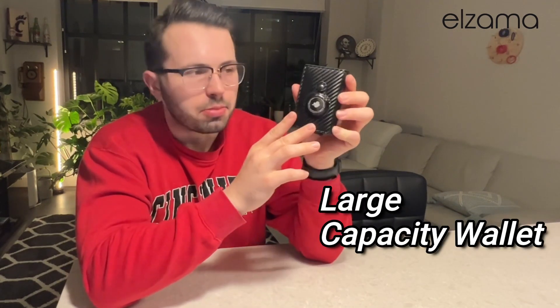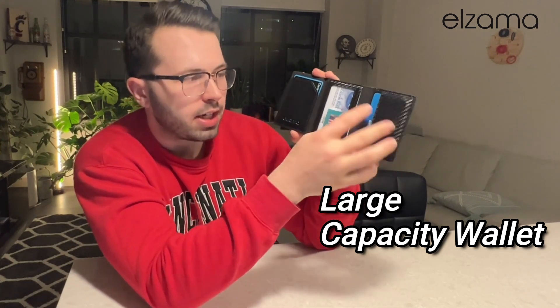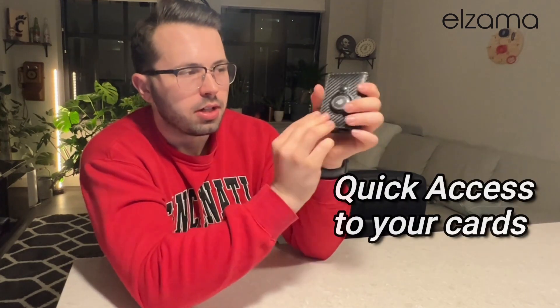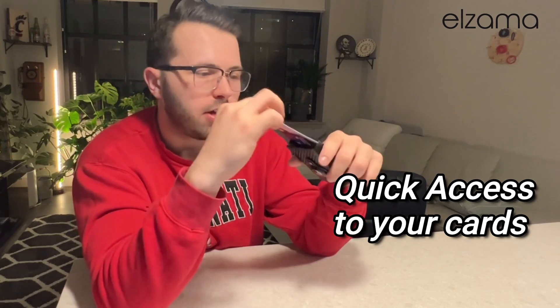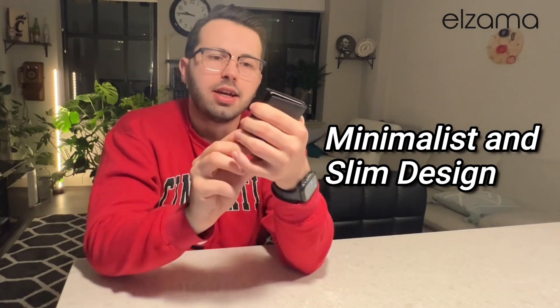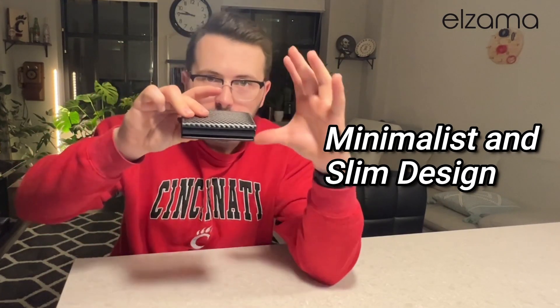I went ahead and loaded some cards in as well, so you can see — opening that up — there's an ID in the center, you can put some cards on each side, and my favorite part is the actual popping up, just like that. It's very easy to grab my card, pay, do whatever I need to do, then slide that back down. I absolutely love that minimalist design, the very slim wallet compared to those bulky wallets.